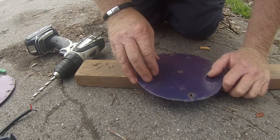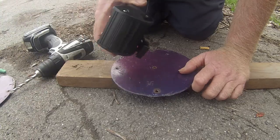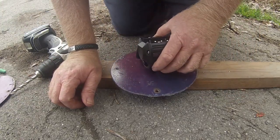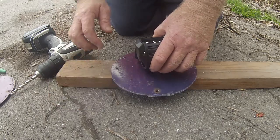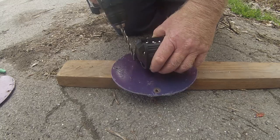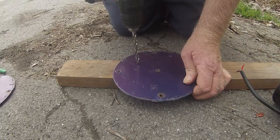I'm using a wooden board here because I'm in an apartment complex. I don't really want to drill a hole in their driveway — they're nice enough to let me stay here — so I'm going to put the hole right there.